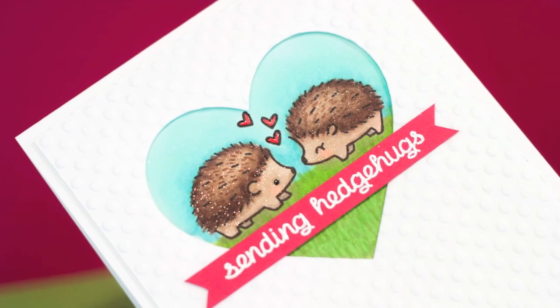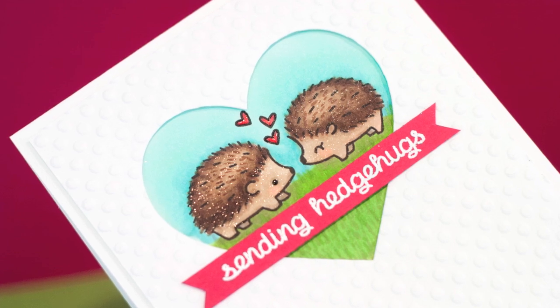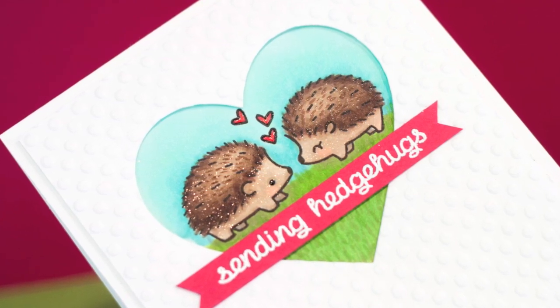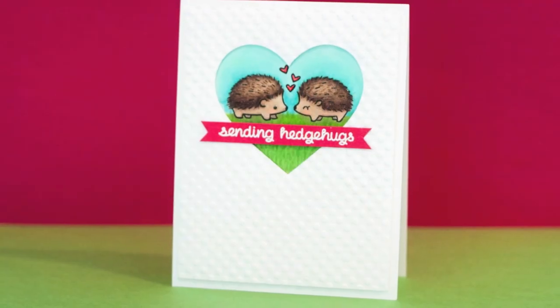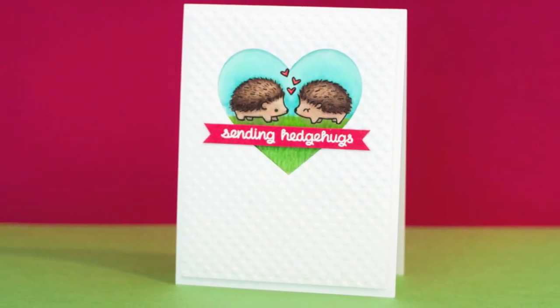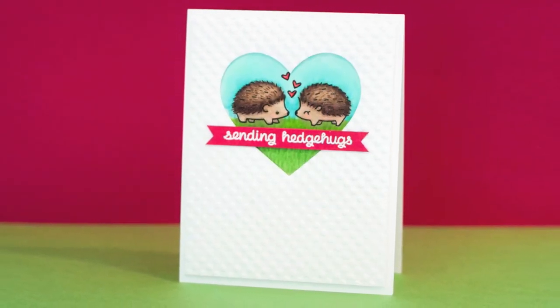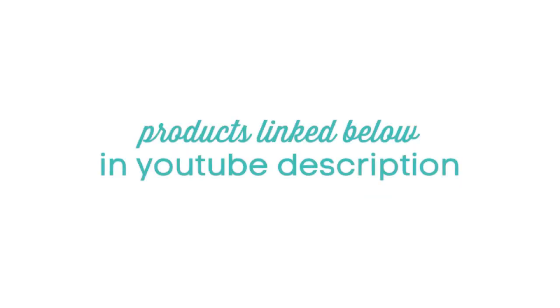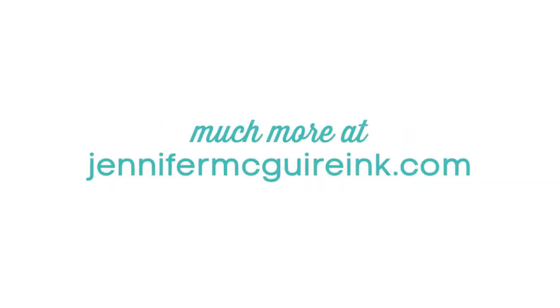That's it — a super easy card just using some favorite products I've been dying to use. Hopefully you can incorporate some products you may have into a similar design. If you're interested in the products I used, they're linked below in my YouTube description to multiple sources, or you can head over to my blog at jennifermcguireinc.com where I'll have much more information. If you found this video helpful please give it a thumbs up so YouTube knows you'd like to see more. I'd really appreciate it and I hope to see you back soon.